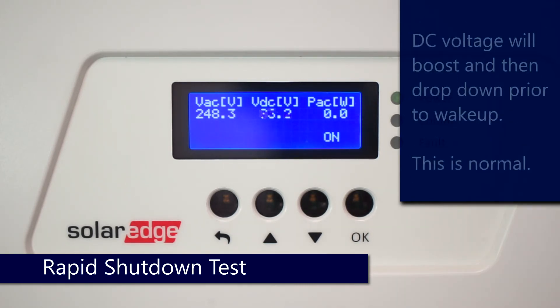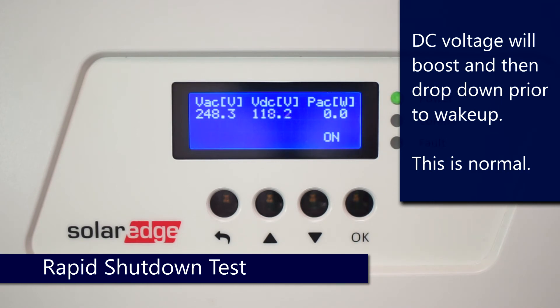After that, the DC voltage is going to drop back down. Don't worry when this happens — this is absolutely normal. This is the inverter testing the AC rapid shutdown.